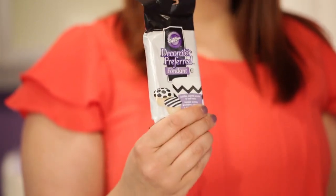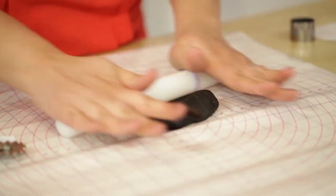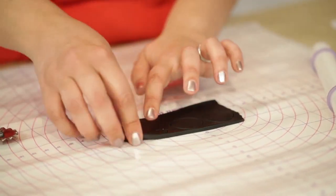We're going to cut out his pupils and his nose using black fondant. These little four-ounce packages of colored fondant are perfect for this — no need to color black fondant just for a small amount. So I'm just going to need a little bit of this.